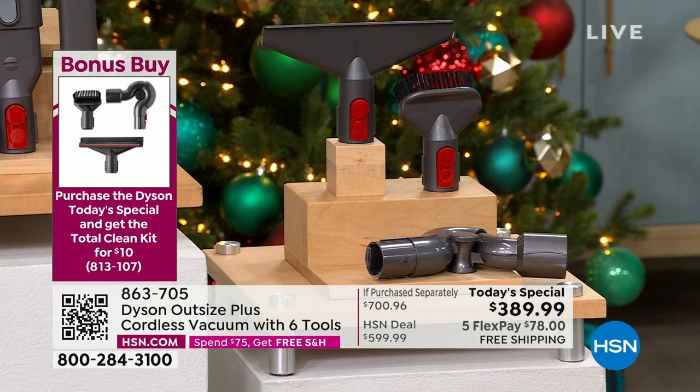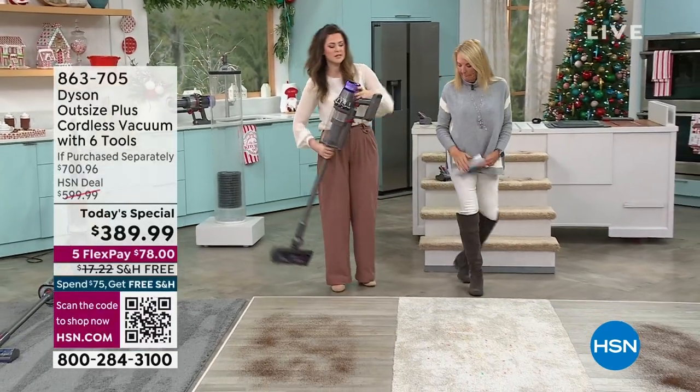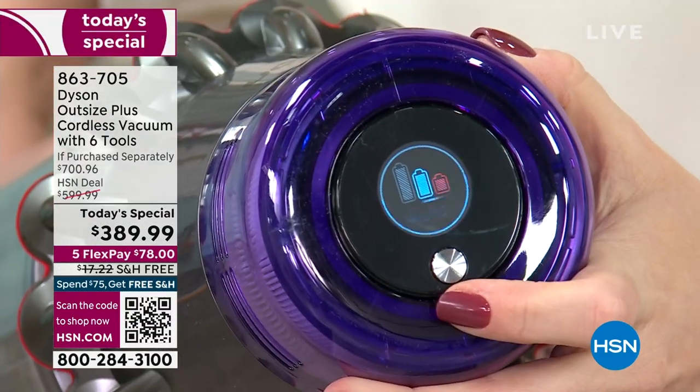We've got more demo to show you over here. I'm going to show the screen on the back here because this is important to showcase. You've got three different modes: eco, auto, and boost.